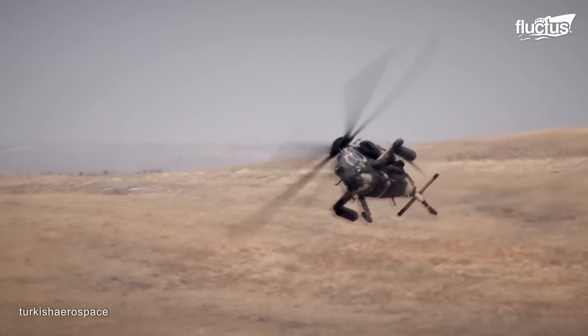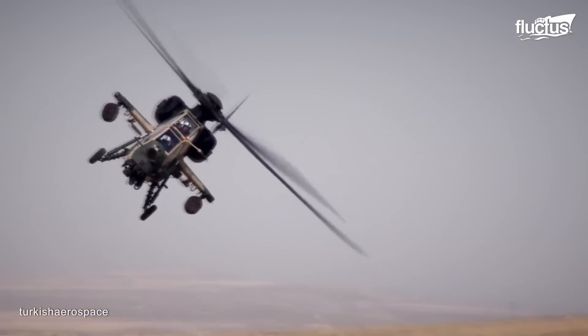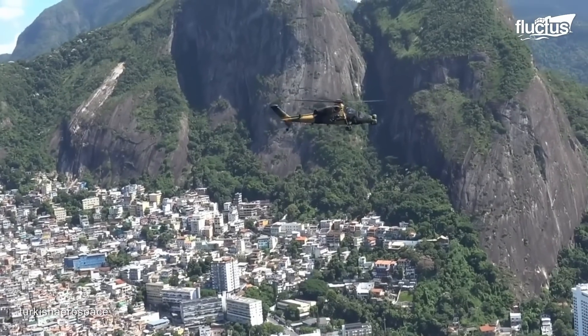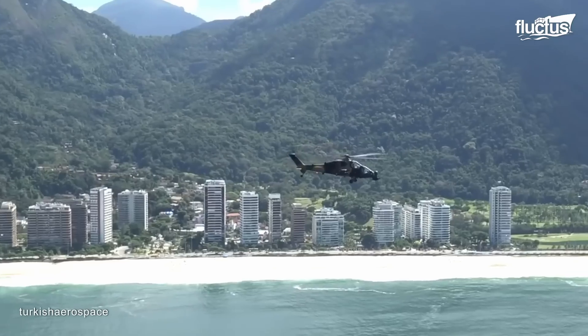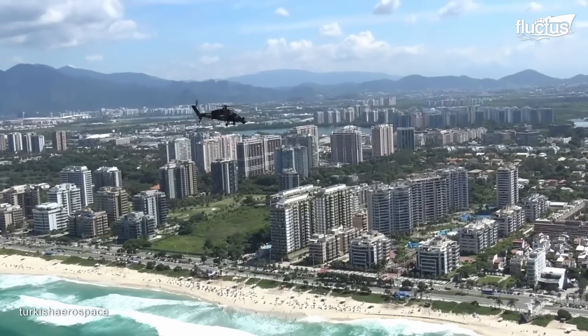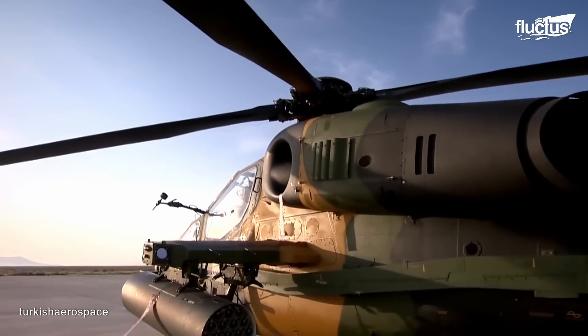This aircraft has been operational with the Turkish Armed Forces since 2011, where it's been used in a variety of operations, including the Syrian Civil War and the conflict against the PKK in southeastern Turkey. Through these missions, the helicopter has gained a good operational record and the respect of the military forces, being praised for its performance and reliability.